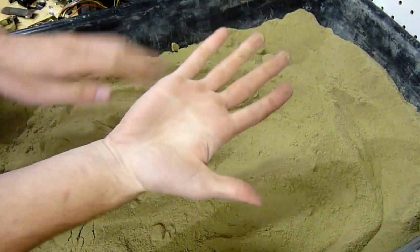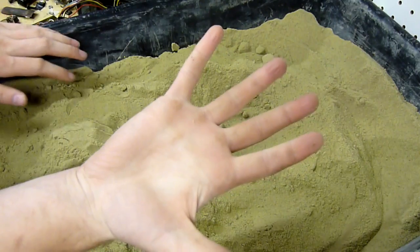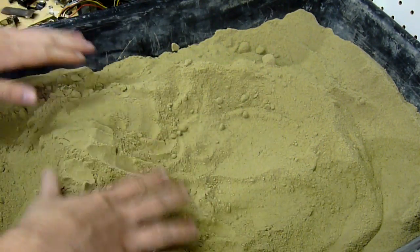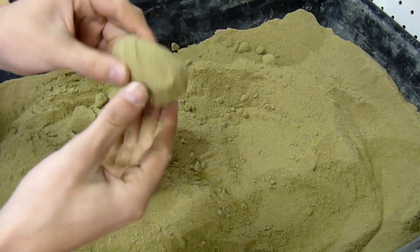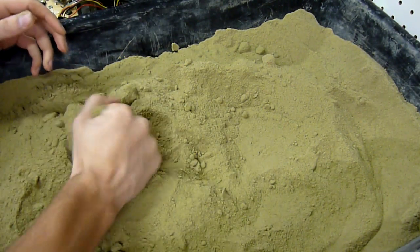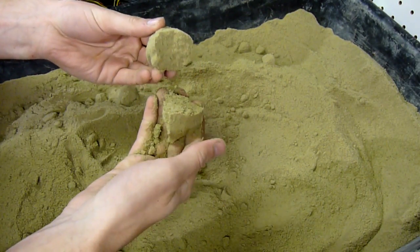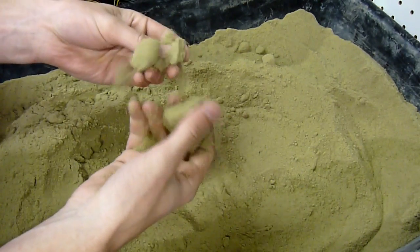If the sand is too wet, it'll stick to your hands. Notice the sand doesn't stick to my hand — I don't have big wet chunks or wet patches on my hand. And yet the sand can still form handleable little tubes when you squeeze it. You've got to squeeze pretty hard, but that's the idea. So just like that, this is perfect molding sand.